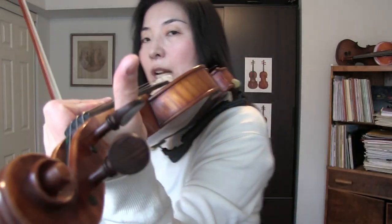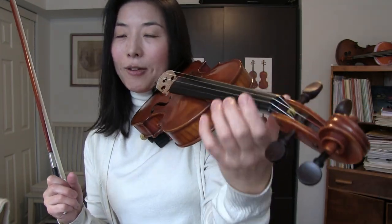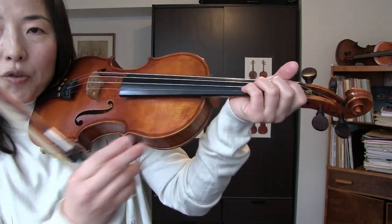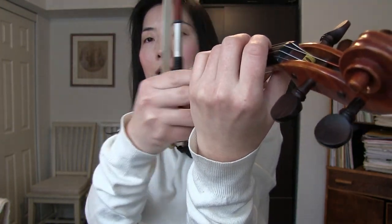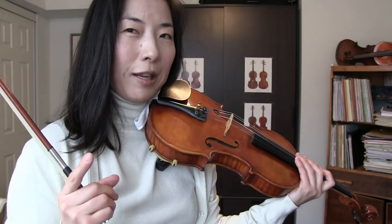Also check if your thumb is not too high. A lot of people who used to play guitar like to hold the violin neck in a similar way. See if you can lower your thumb naturally and then allow the wrist to be a bit straighter, which will also give a little space between your hand and the neck. This will release the first finger pressure. That's the first thing to check.